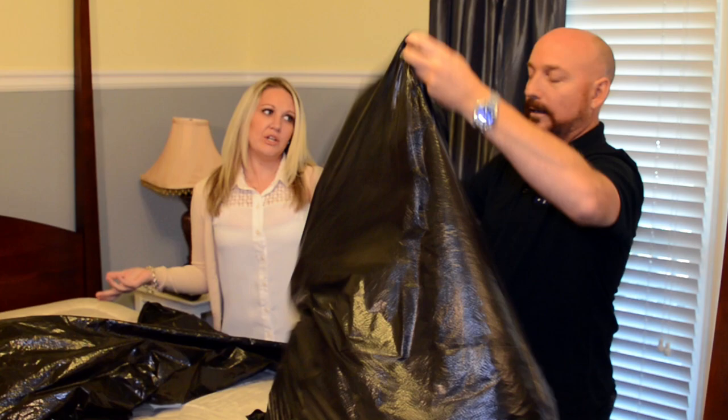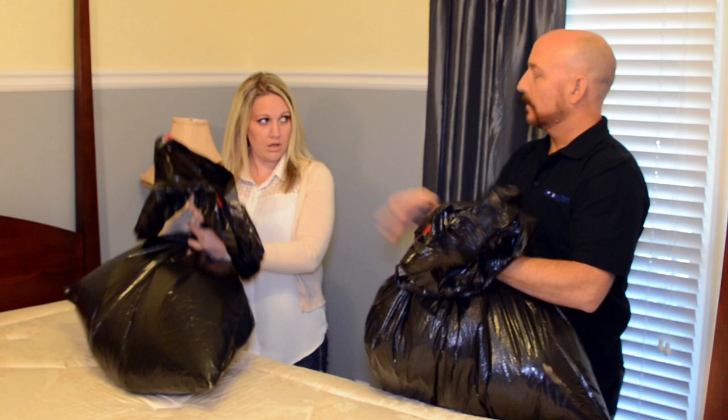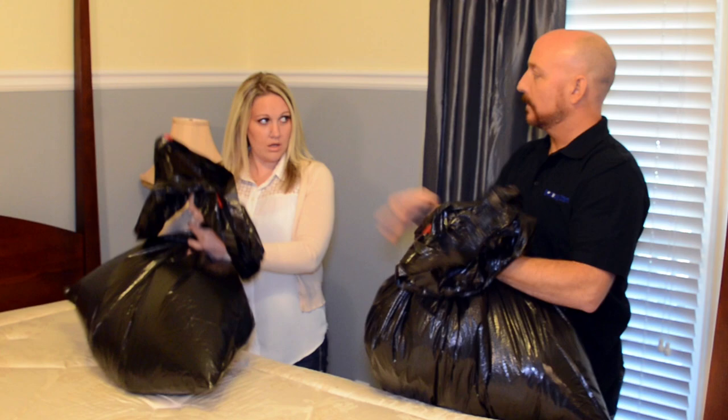Now what do we do? Well, now that we've got everything bagged up, we're going to actually tie this up. Why? We really need to do this because you don't want any bed bugs escaping between here and the route to the washing machine. Definitely.